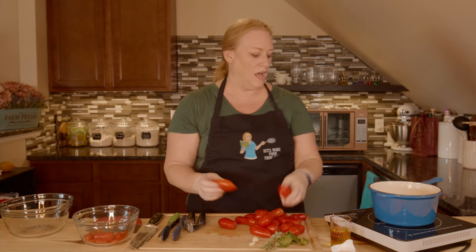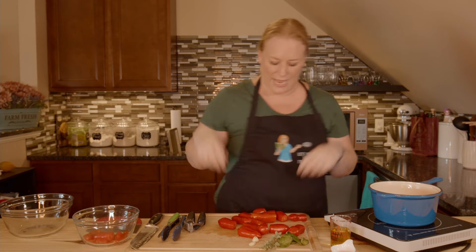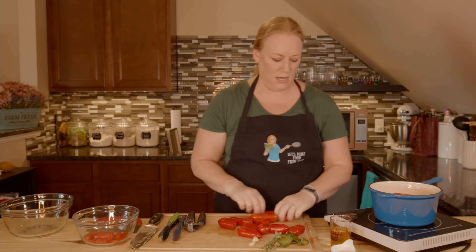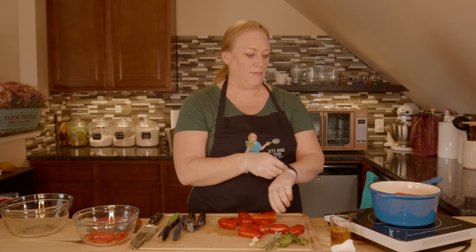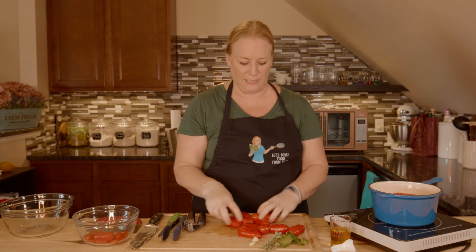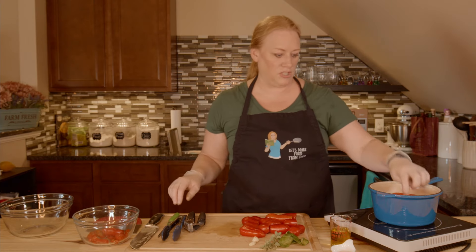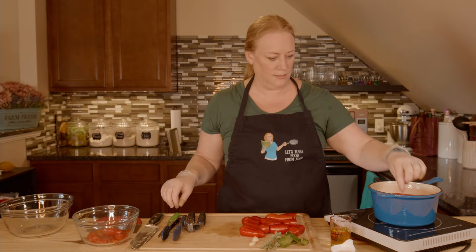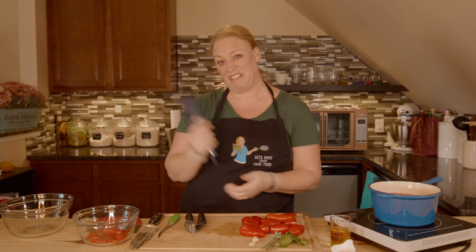These are all done and the water is boiling. I'm going to put one layer in — I'm not going to stack them. I'll let them go for about 30 seconds in this water and it's just going to make that skin pull away from the flesh so I can quickly and easily peel it. This step is so worth it because if you try to peel them with a peeler it's going to waste quite a bit of the flesh, and you want that in your sauce.